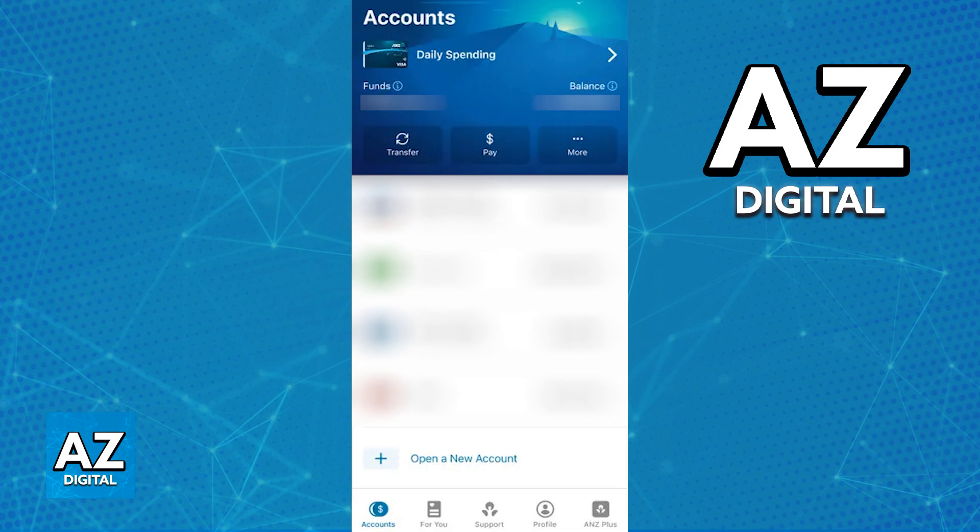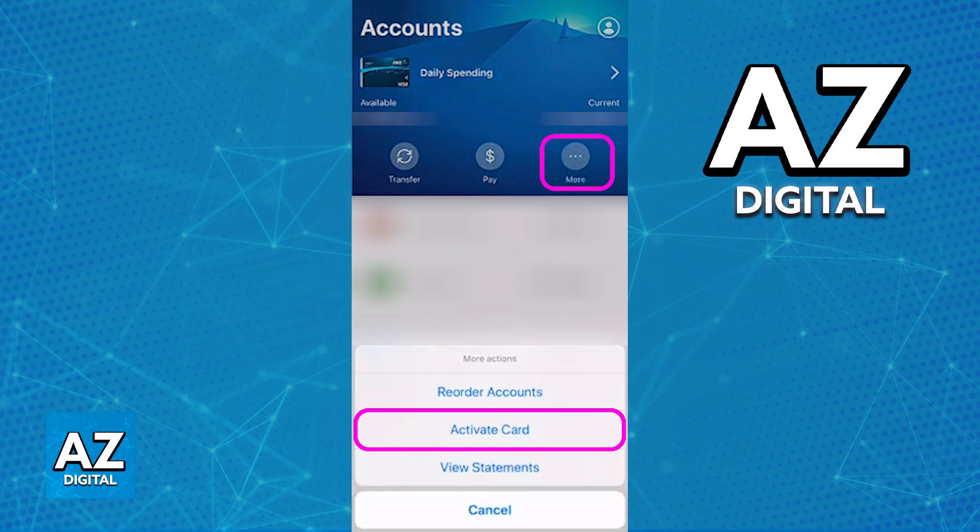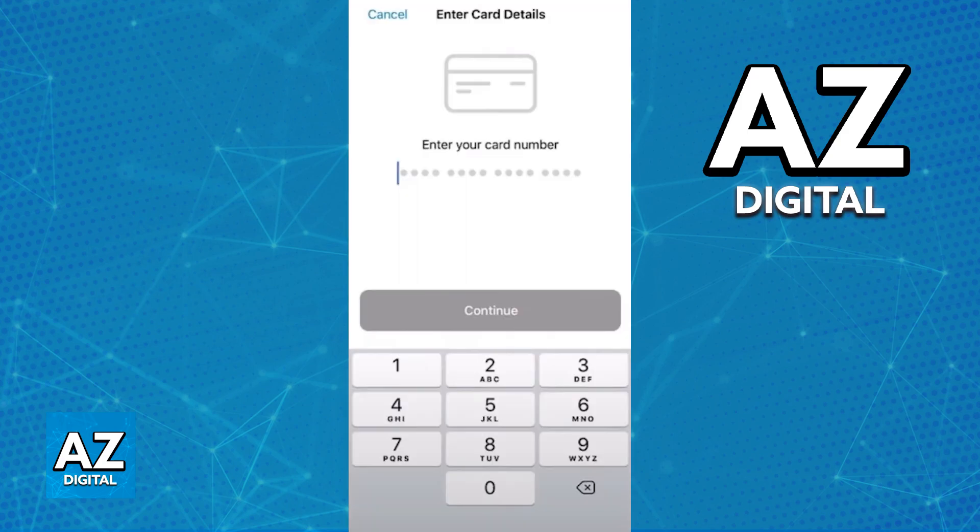Inside of the latest version of the ANZ mobile app, sign into your account and then tap More on the top of the screen. Immediately upon tapping More, one of the options available on this drop-down menu that appears is going to be the option to activate your card. If you have received your card and you are ready to activate it, just tap this option.